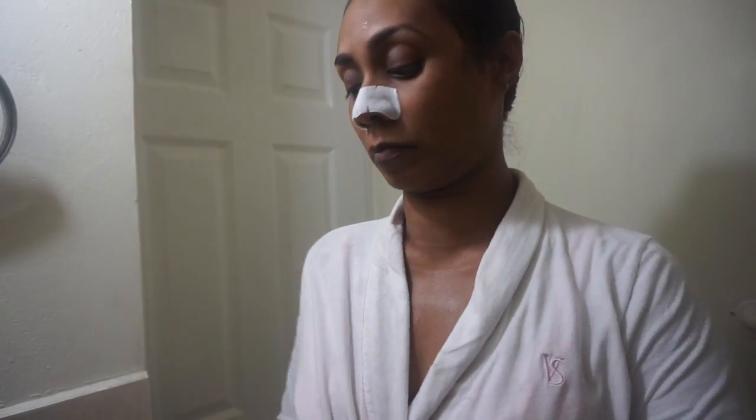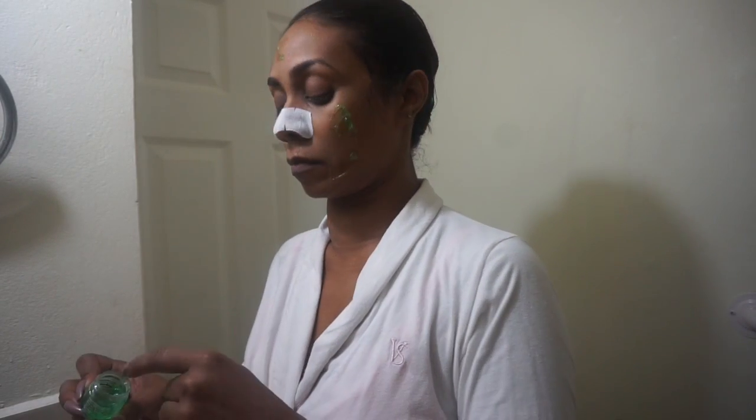After I put on the Biore pore strip I go in with the rest of my face. I'm using the Peter Thomas Roth cucumber mask — this is a very hydrating mask — because once you've washed your face your skin can get a little tight. Even if you're oily, I like to put hydrating face masks and creams on at nighttime and let my skin soak that up. I pat the cucumber gel mask into my skin and let it soak in for a while.